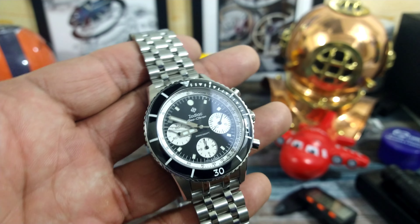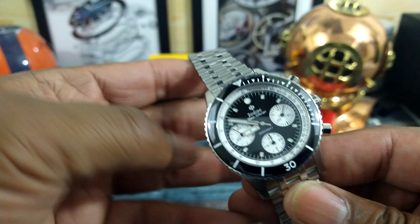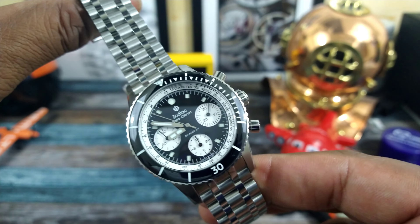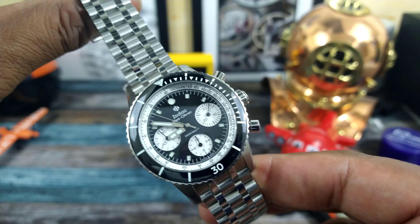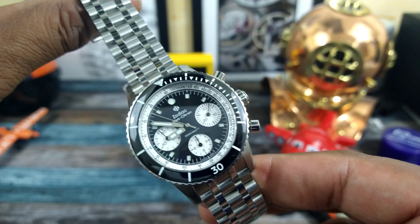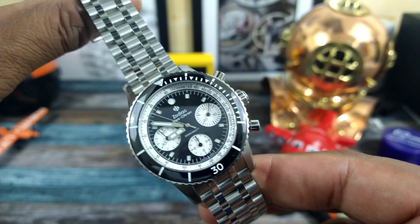Here's what it looks like on my wrist, which is 7.25 inches. That's the down-the-barrel shot — I'll pull it close. That's what it looks like on my wrist. Really lovely — a 42-millimeter Zodiac Sea-Chron diving chronograph.